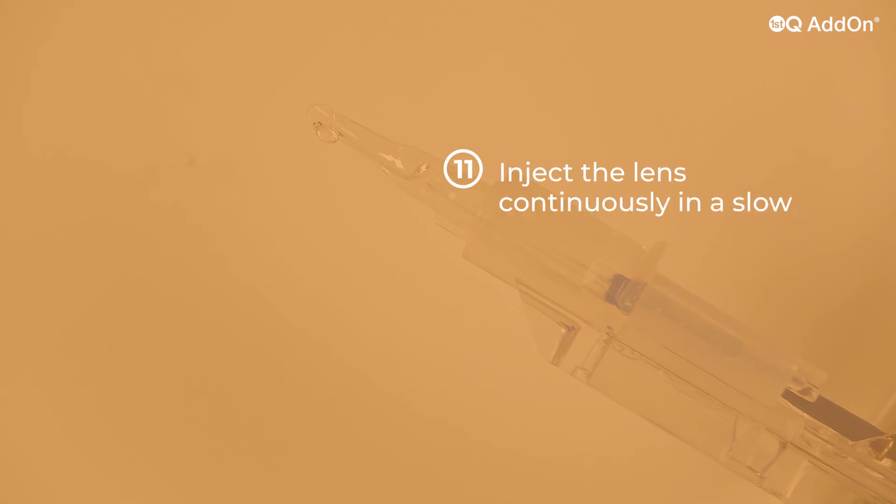Inject the lens continuously in a slow and controlled manner until the lens has fully unfolded. Do not over-push the silicone tip.